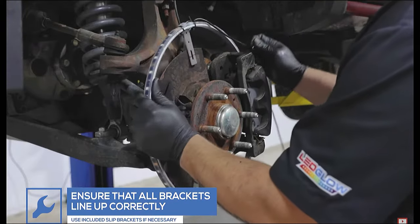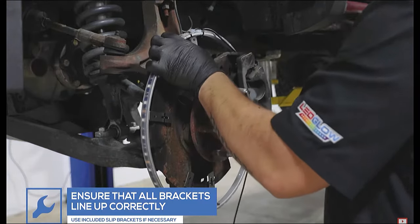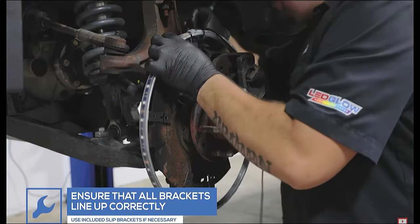Additional slip-on brackets have been included in your wheel ring kit to ensure the proper number of brackets is used to securely fasten the wheel ring to the hub.